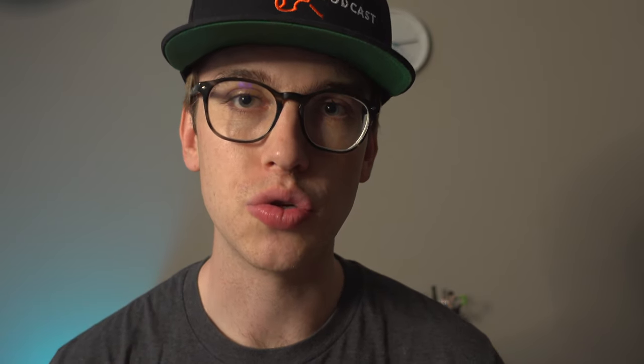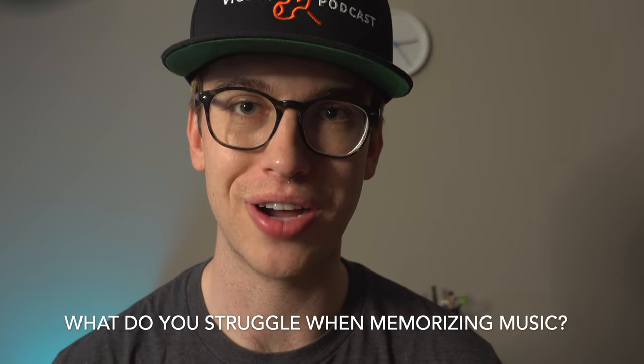If you liked this video so far, please make sure to hit the like button and leave a comment below. What do you struggle with when it comes to memorization on the violin? I want to know your thoughts and concerns in the comment section — I respond to every comment.